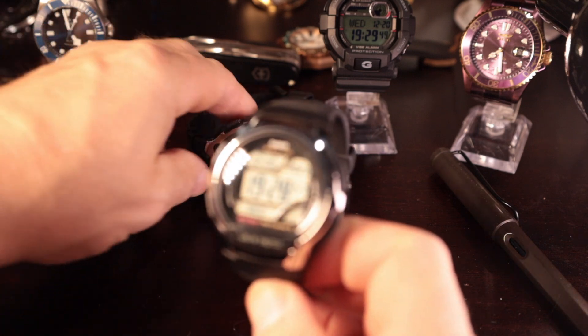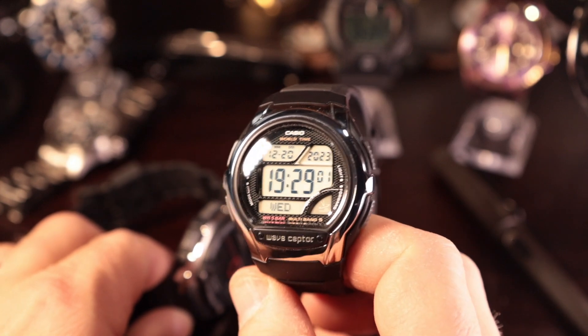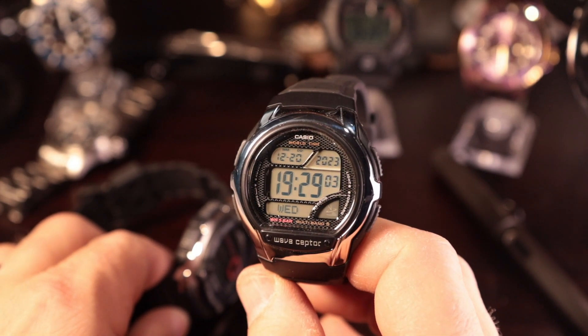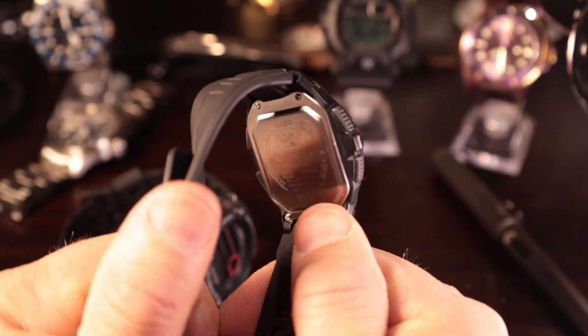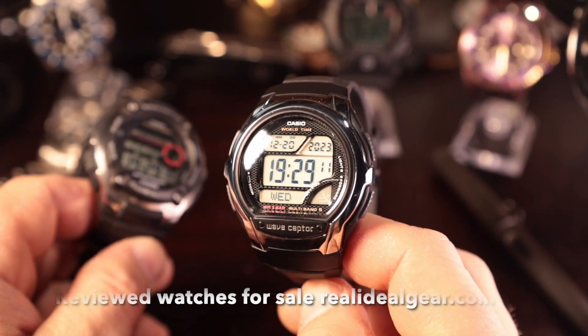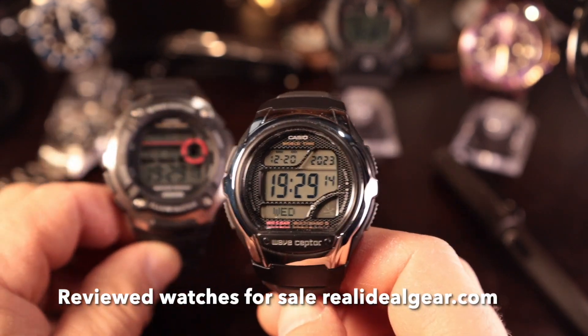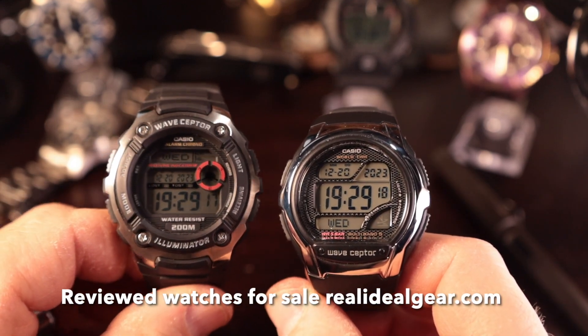We're going to do another session with these two Wave Scepters. This is the WV58R — I thought it was the 58A. What I bought on Amazon was listed as a 58A, but when I look at the back of the case, it says 58R. There is a difference between the A version and the R version, which I'll briefly talk about. And then the other one is the Wave Scepter WV200A.